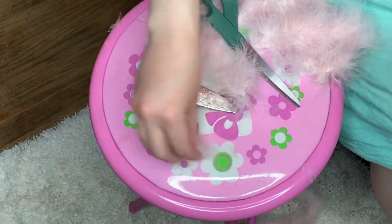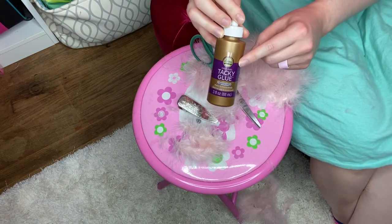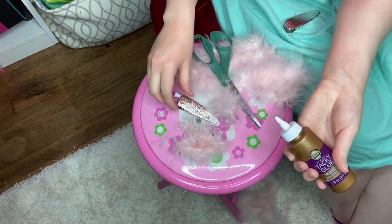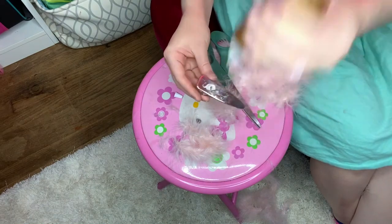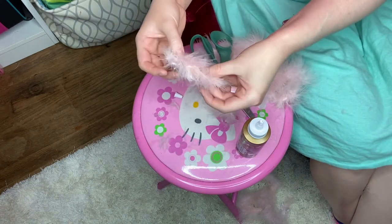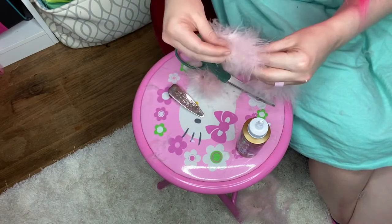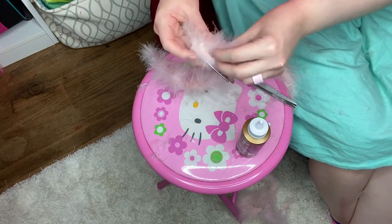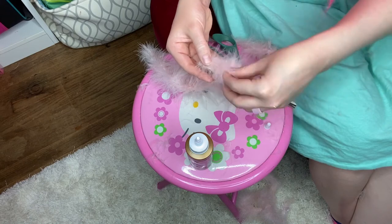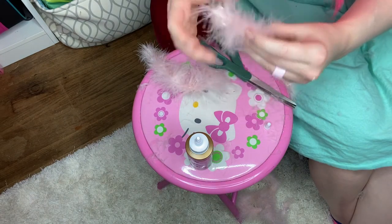Oh, this is getting everywhere! Okay, so I have two layers of it. I'm going to try to use this tacky glue again, even though we know how it went in my last video. Let's try again — I'm just going to put the glue on the clip and let that dry. Now we're just going to do the exact same thing. I think this glue is going to work better than on the hat tutorial that I did, but we're going to find out soon enough.